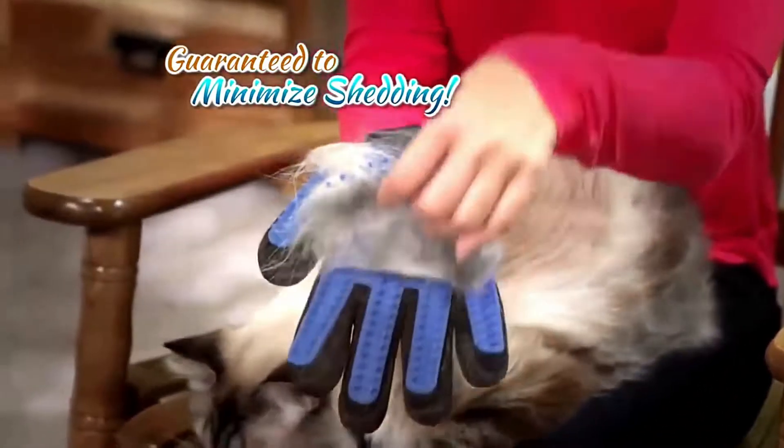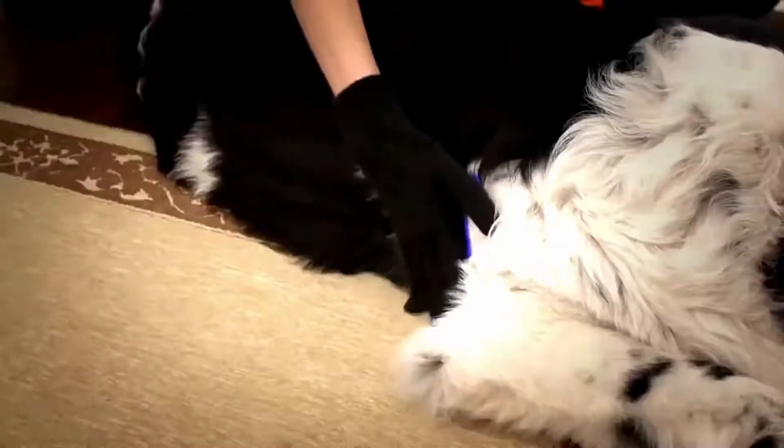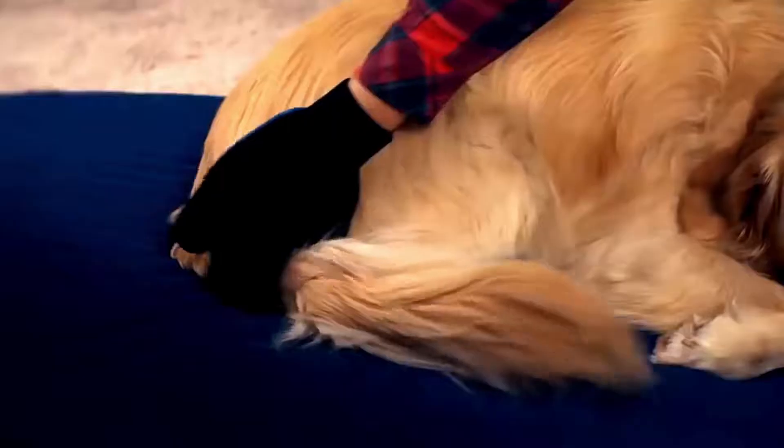Keeping you and your house clean. The five-finger design contours to reach all the places hair hides — like behind their legs, under their chest, in their tails and around their face — without fear.